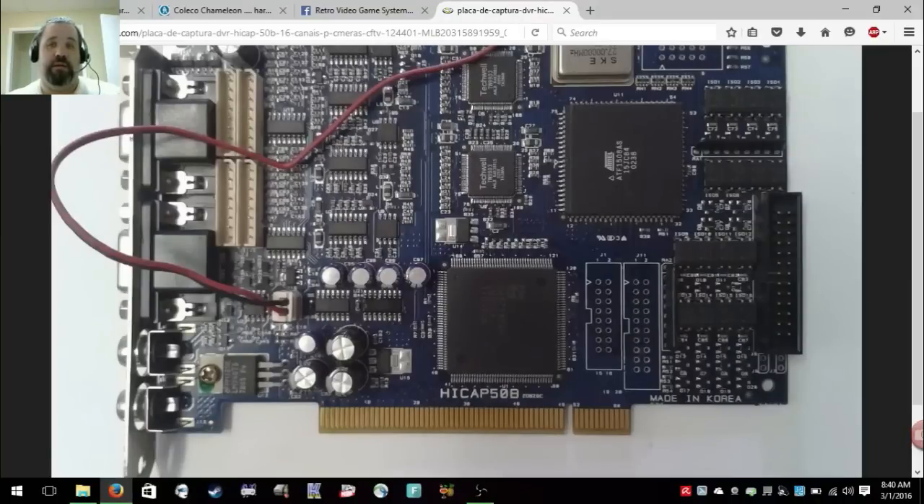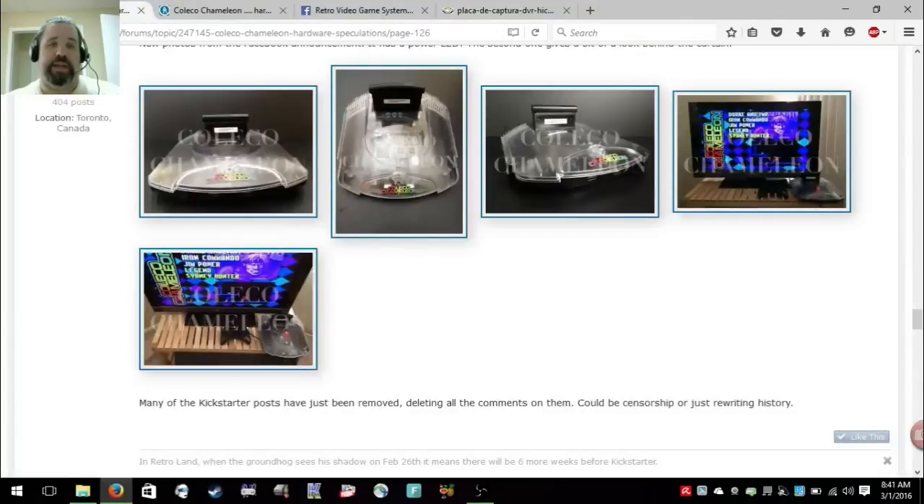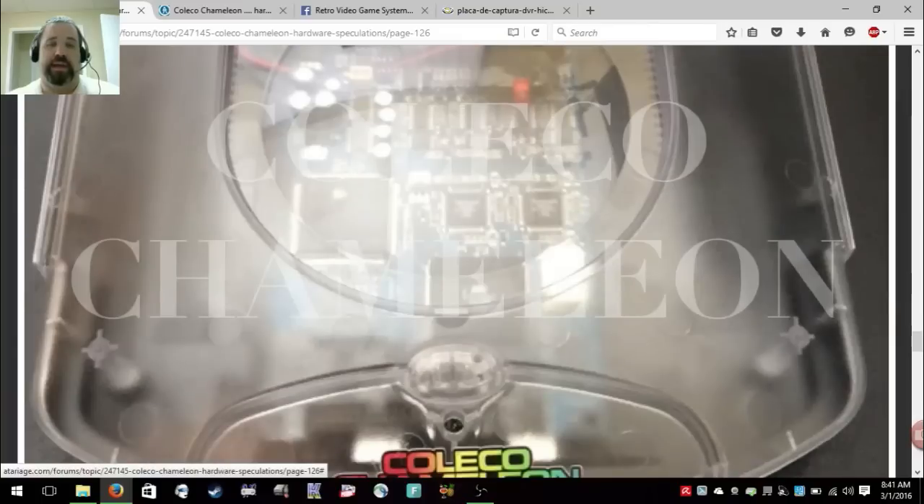This is fraud. I don't care — you've been called out, and if people really want to push this you could probably be charged for something. You're posting pictures of something that doesn't exist and you're using other people's hardware without permission. How many people's intellectual property are you going to infringe on?